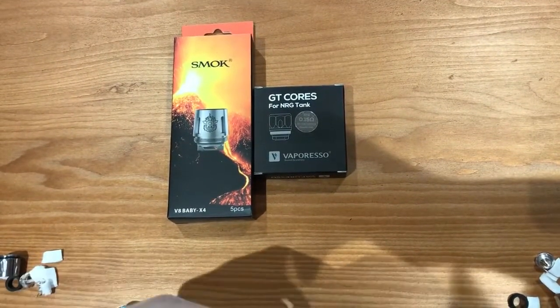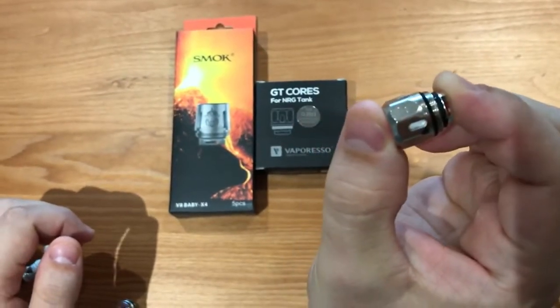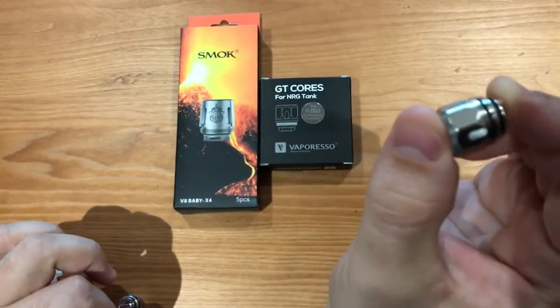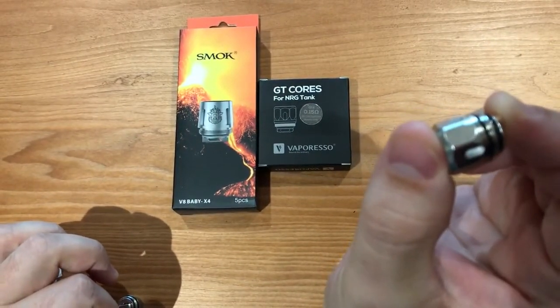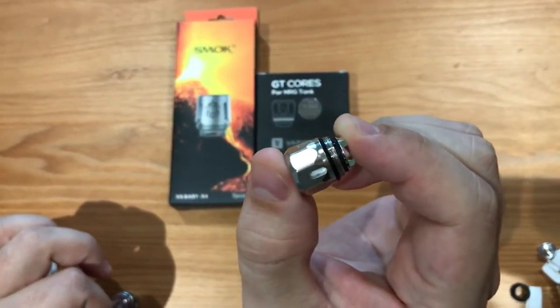Here is the Vaporesso Clapton coil. As you can see, it's delicately carved and cut by the shape, making it easier to screw on and off the tank by bare hands. Higher manufacturing cost but lower buy cost for consumers.